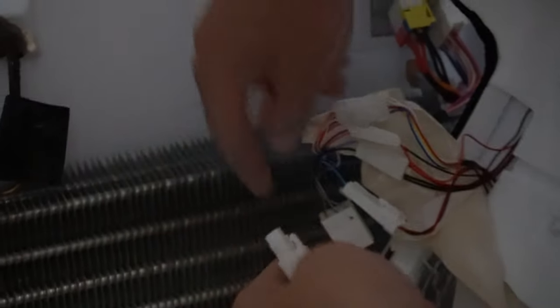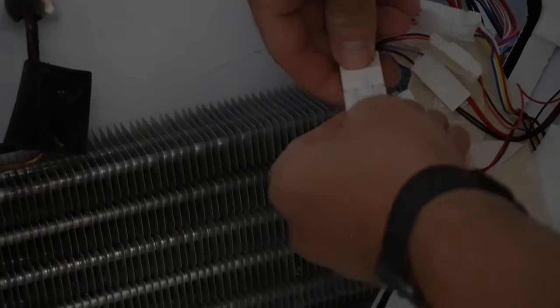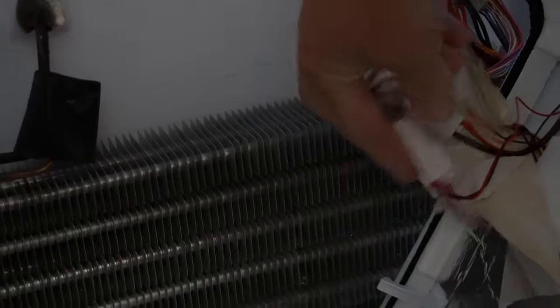Here is the old fan. Take the new one, plug it back in — boom, just like that — and put this back in the right spots.